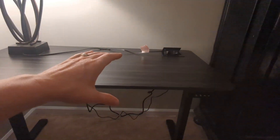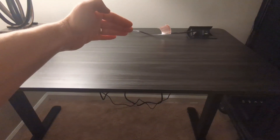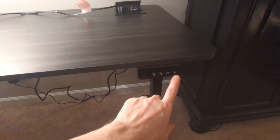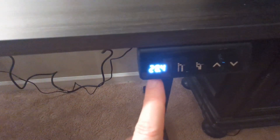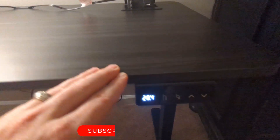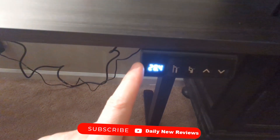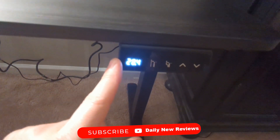Some very important call-outs would be the depth of this — it is right at 24 inches. The exact dimension is 47 and a half inches this way by 24 inches this way. Included in this is a digital display that tells you exactly how high the desk is. At the lowest level, you're just over 28 inches off the floor.